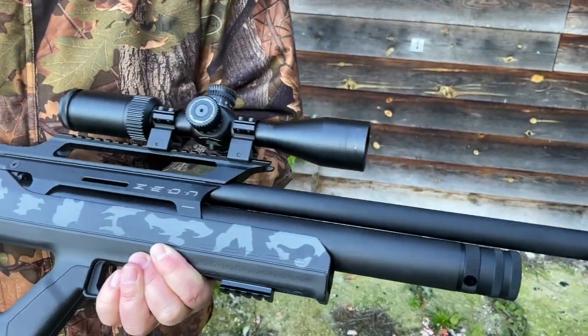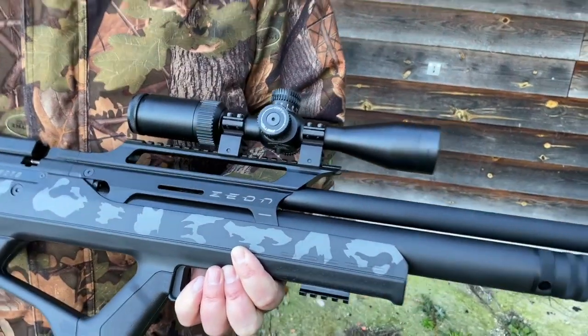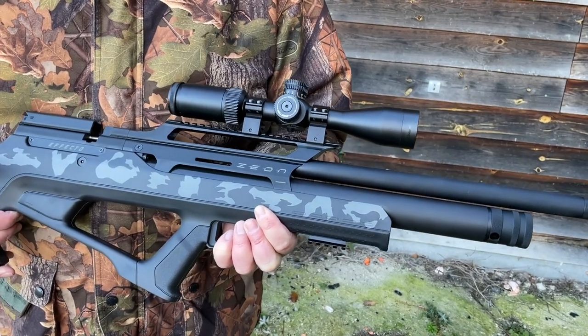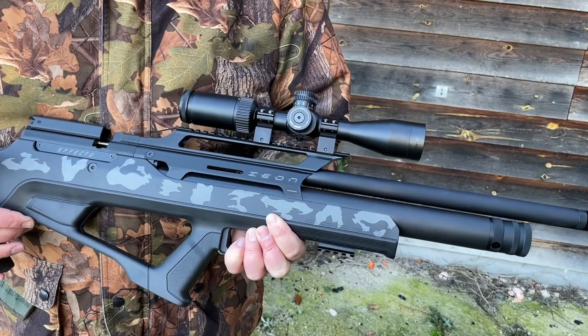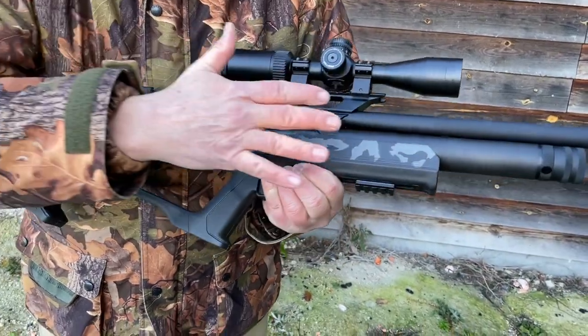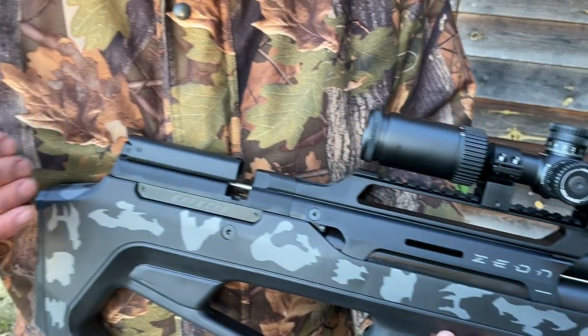There's a large diameter cylinder on this, and coupled with the unusually high charge pressure of 240 bar, you get a fair few shots. In testing we charged it to 220 bar — there's not much point going to 240 — and we had 150-odd shots at 220 bar. Plenty of shots given it's not a buddy bottle system.